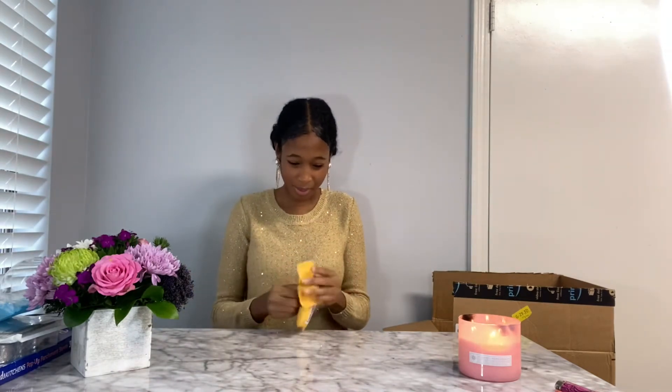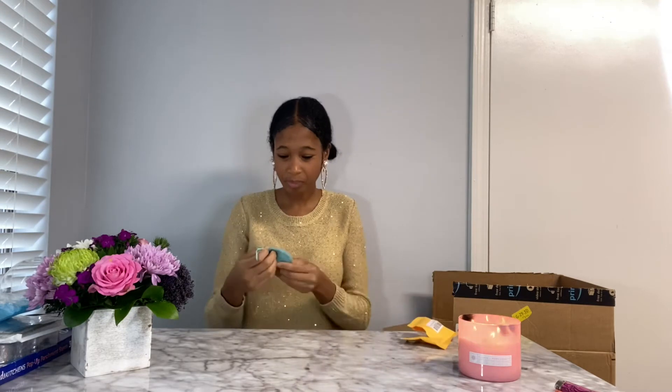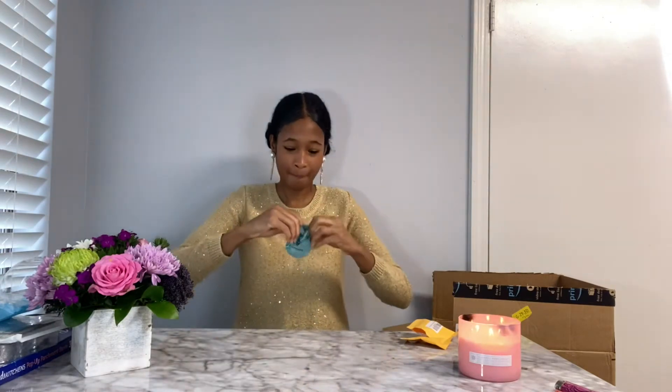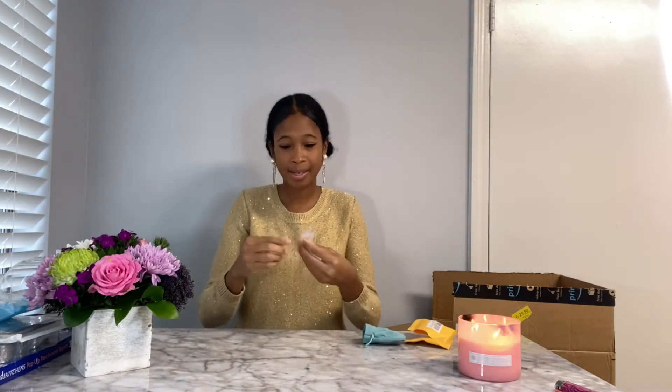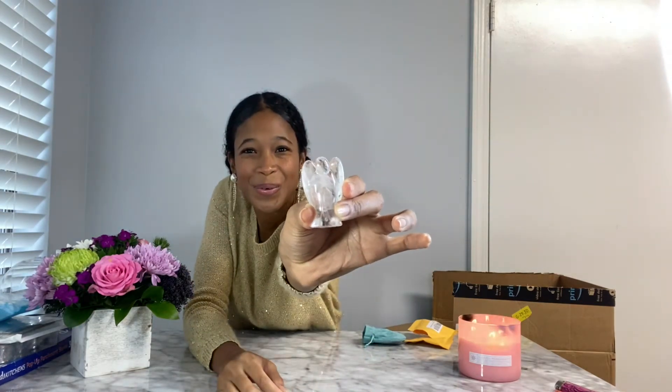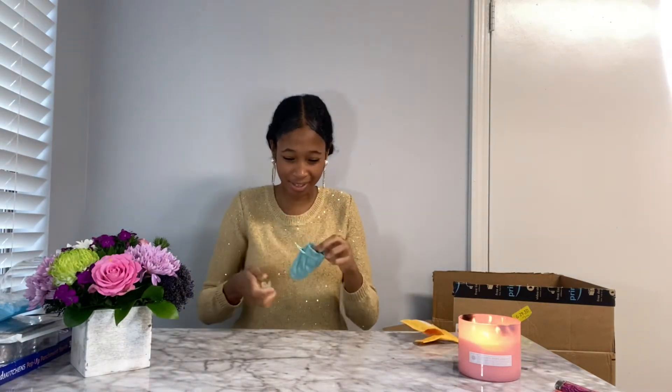Next, we have a tiny envelope. What could be in this envelope? It says Justin Stone. And it is a tiny angel. I love the little bag that it came in — it's nice and velvety. I'm just going to wrap that back up.